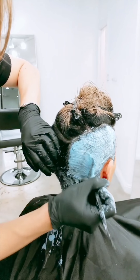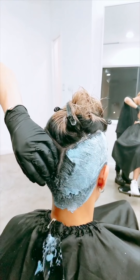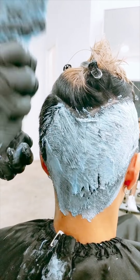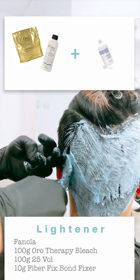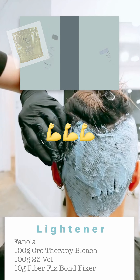So we are going to start with bleach. I'll be applying on the sides first because this hair is actually more stubborn than the top, because the top has longer strands so it keeps it a bit warmer. I'll be using Fanola oral therapy bleach with 25 volume. I'm gonna add FiberFix so it stays strong. We finished applying the bleach.